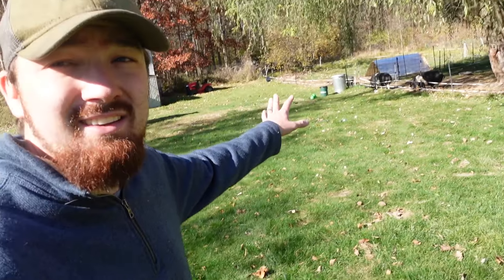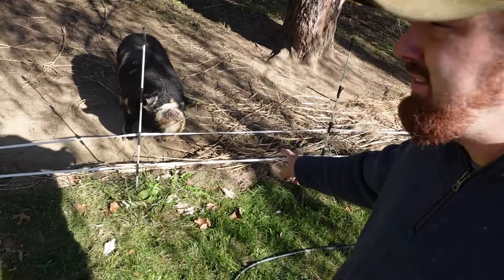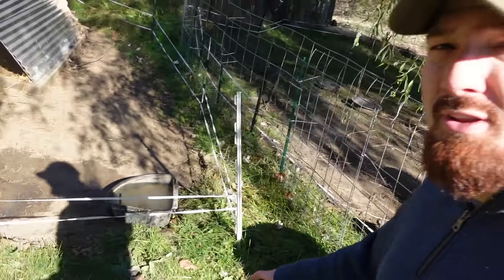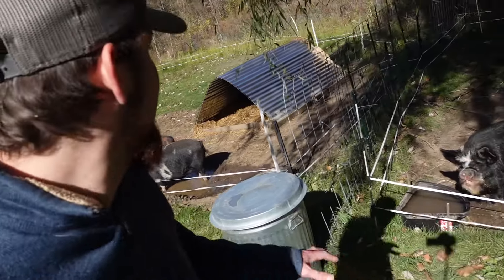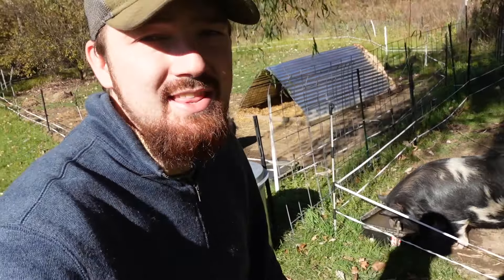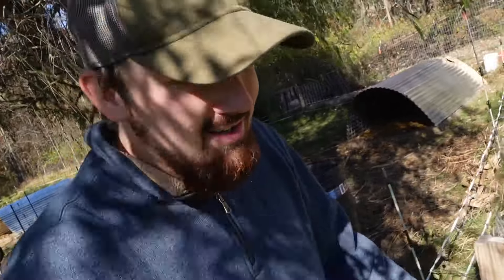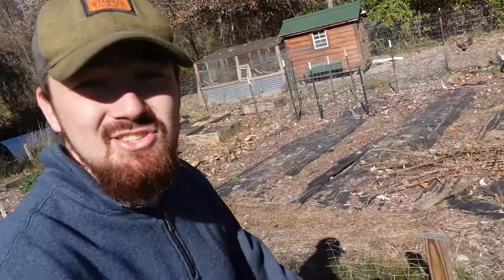We have pigs that are hopefully going to be having babies — let's go see them. These would be the papa pigs, and these two will hopefully be the mama pigs. We're getting close; we'll probably wait until around January to put one of the females with one of the males in their breeding pairs for the new year. We'll see when the time comes to be watching for little baby piglets. And then we've got three flocks of chickens that hasn't changed. Let's go see when those cones are going to arrive.